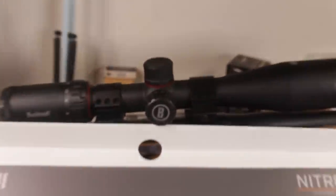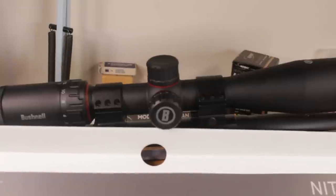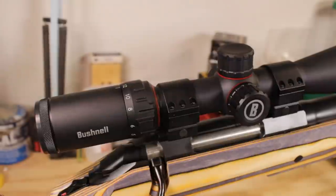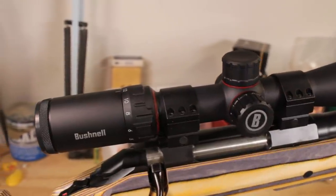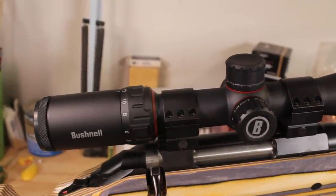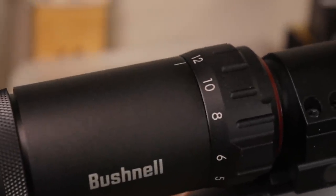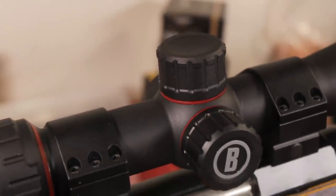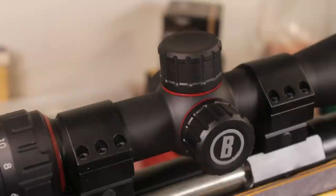This scope costs $375 on Midway right now — you really need to go buy it. So what do you give up when you go from the Forge down to the Nitro? Not all that much. You do get the 4x zoom ratio instead of the 6x, you lose the graduated target-style turrets and get these low-profile covered ones instead, and you get a smaller 44mm objective. But that's about it.